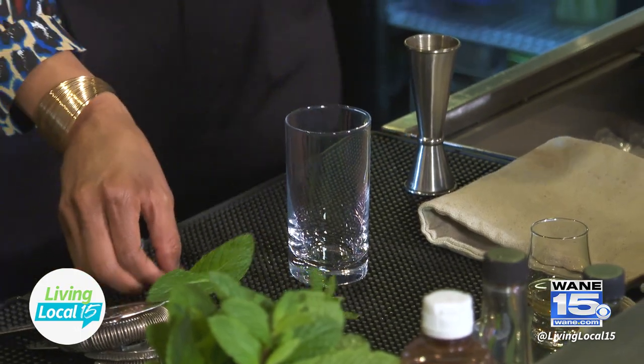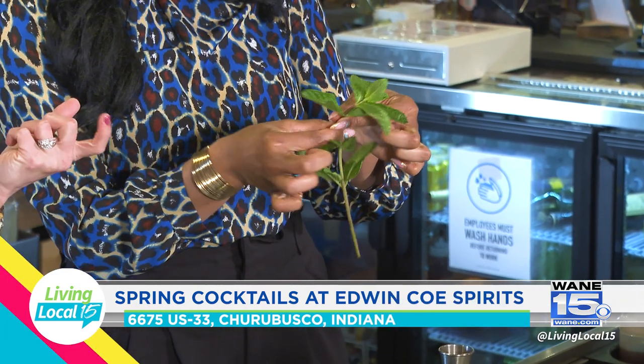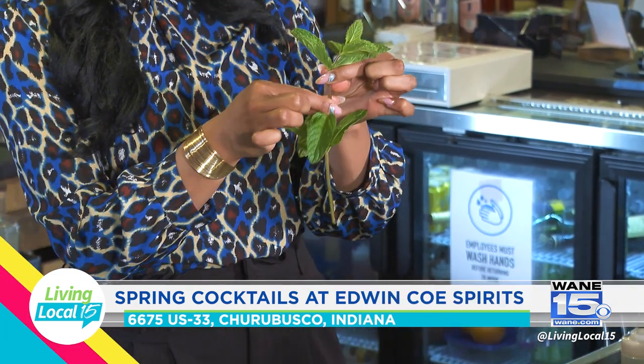We're using a highball glass — a little bit shorter. We're going to strip our mint and drop it into the bottom of the glass. At home, I'd recommend pinching here and then just stripping down those leaves. You can hold like this and catch them. Then just gather those — these are nice big leaves.